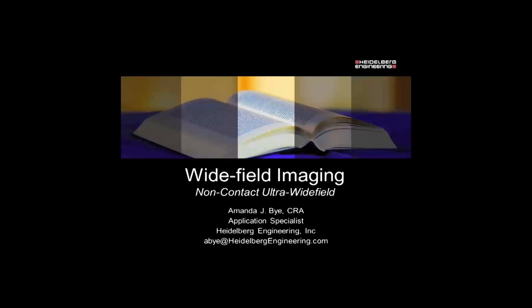Thank you so much. Good morning, everyone, and thank you for taking time out and attending the Wide Field Imaging, Non-Contact Ultra Wide Field for our Spectralis system. Today, we're strictly going to be talking about non-contact Wide Field Imaging with the Spectralis system in regards to angiography, and talking about the new lens that's coming out, the Ultra Wide Field lens.